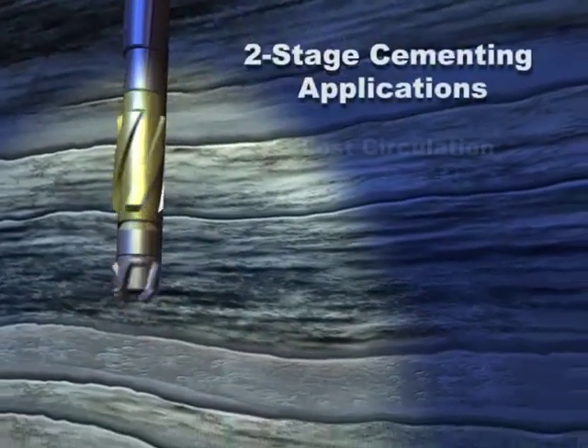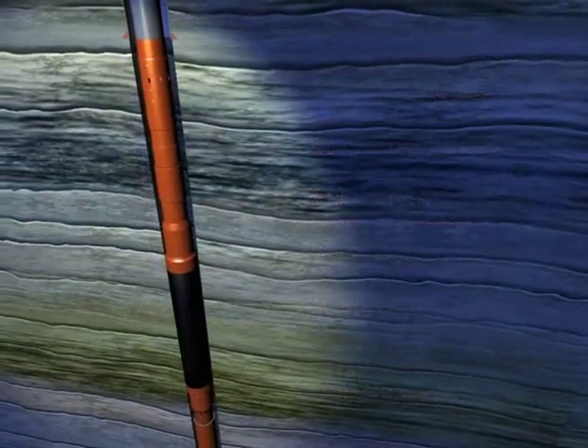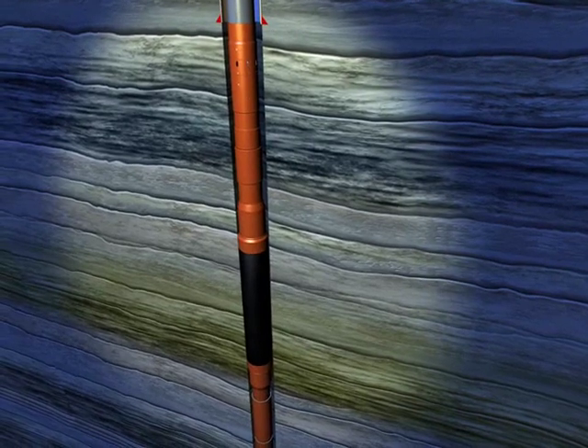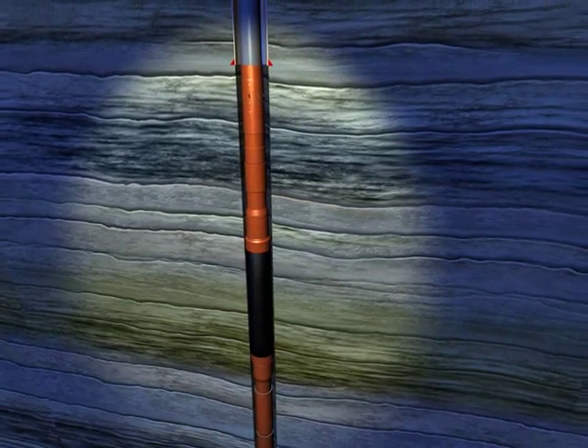When drilling wells, problems may be encountered that require two-stage cementing. Incorporating a casing annulus packer or cap in the casing string, set directly below the stage cementing port collar, ensures a long-term solution.